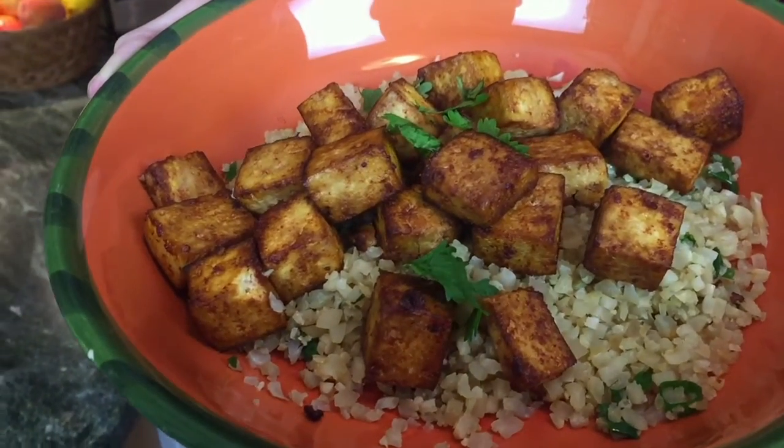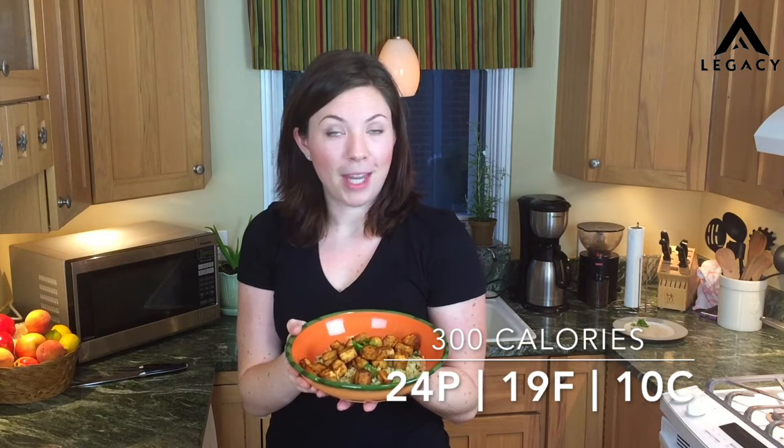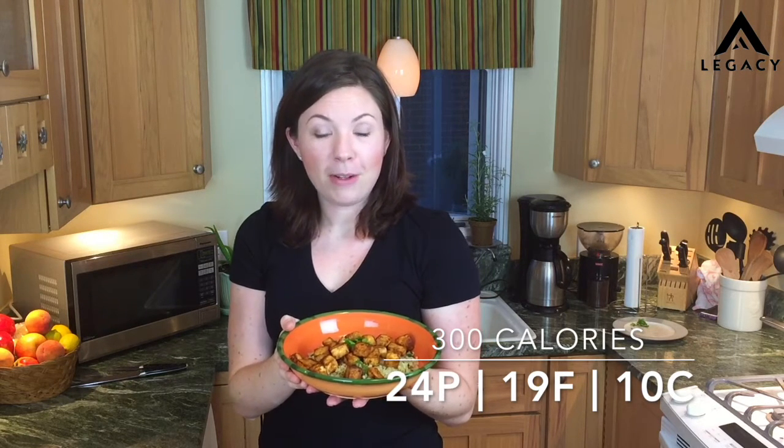It's finished! For the cauliflower rice, I just sauteed it in a pan with some cooking spray, added some green onions and cilantro to jazz it up, and some soy sauce. The tofu turned out awesome — a little crispy on the outside, just how I want it. All together this is just about 300 calories, around 24 grams of protein, 19 grams of fat, and just about 10 carbs. It's on the lower carb side and a little higher on the fat, but if you adjust it to fit your own macro profile, it's going to be perfect and delicious. I hope you enjoy — thanks for watching.